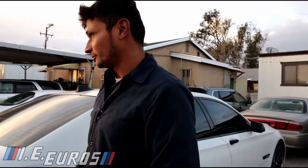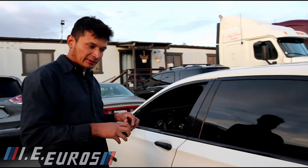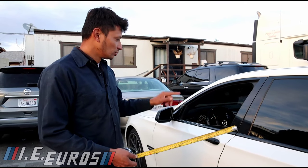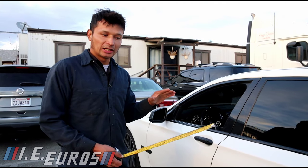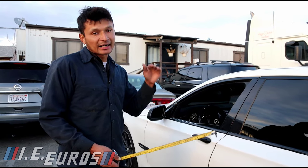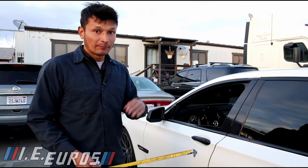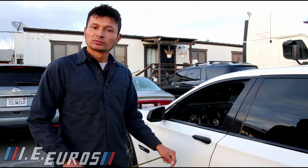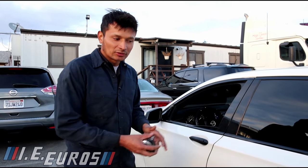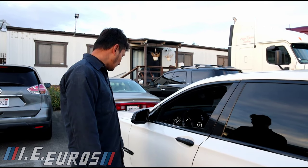That is how you perform the calibration. You change the numbers — you measure the rim level and write that level to the computer. If the level the computer currently has is higher than the level you are writing, the computer will lower the suspension. But if the number you are applying is lower than what the computer has, it will go higher. On this suspension, you have to invert the readings in order to get the measurement result you want.